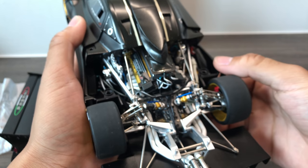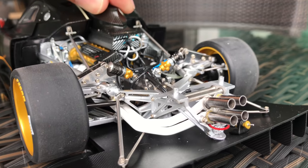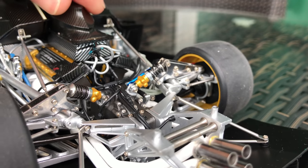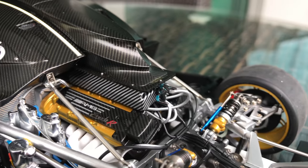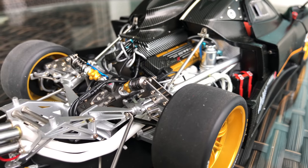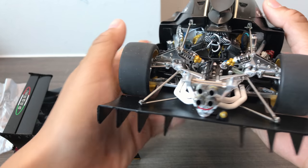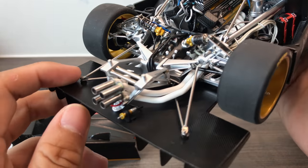Here comes the engine. We have functioning suspension, really nice touch. There's the AMG logo — if I'm not wrong, this is a Mercedes engine. There's a lot going on. And quad exhaust with shiny chrome.